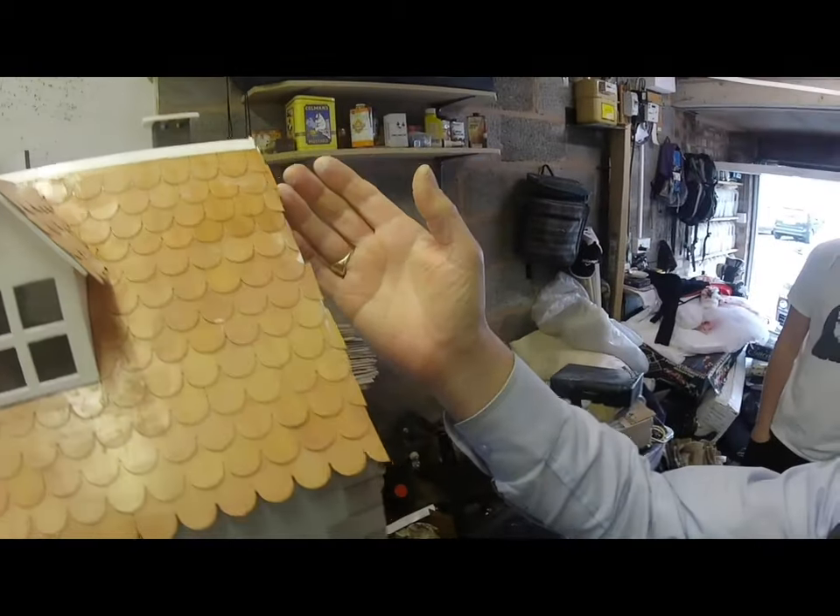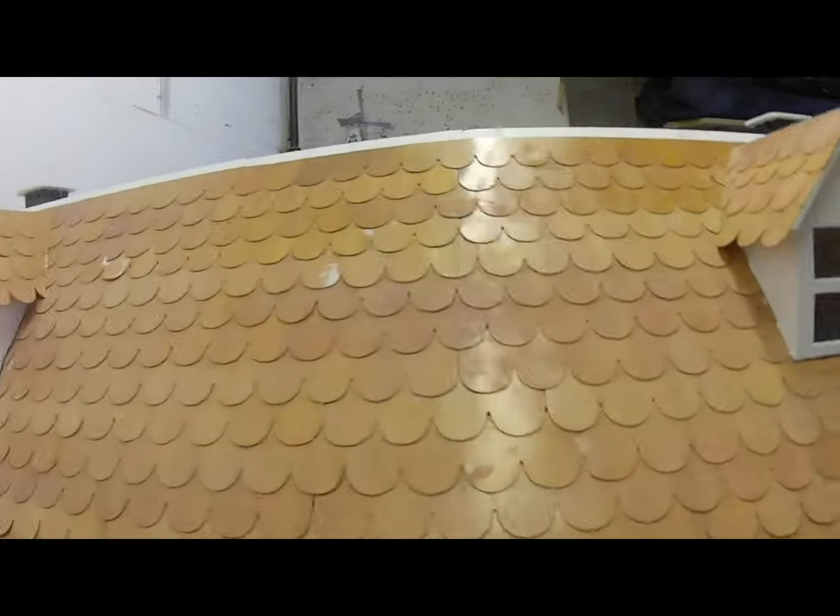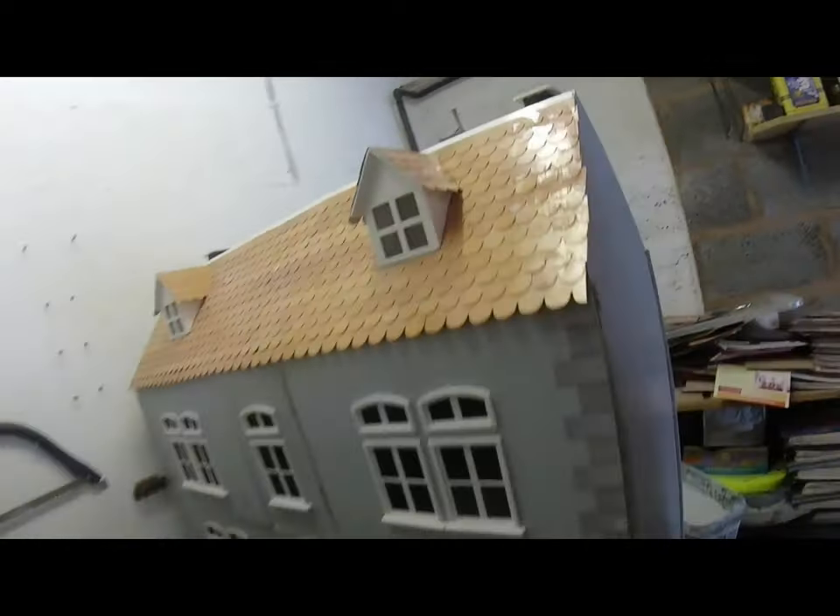He's trimming off the edges. At the house — and we work on the inside. See you soon.